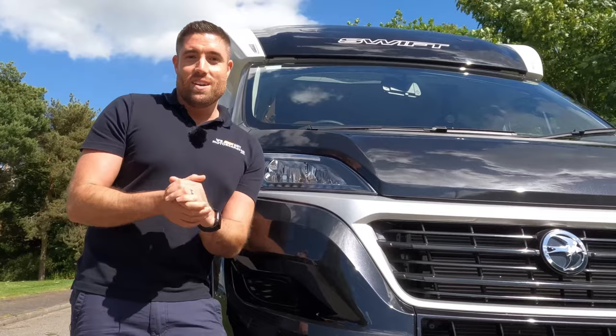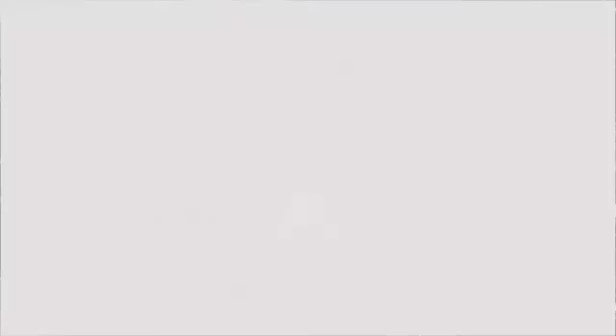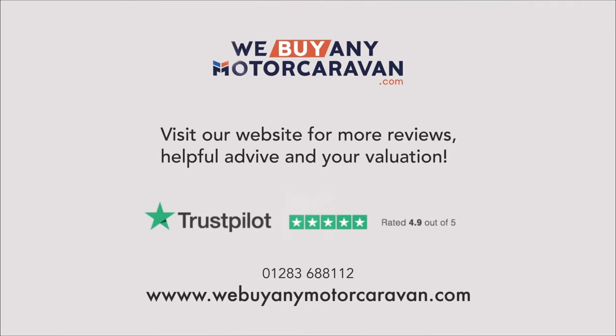What do you think? Comment below — I look forward to hearing from you soon. Thank you so much for watching.